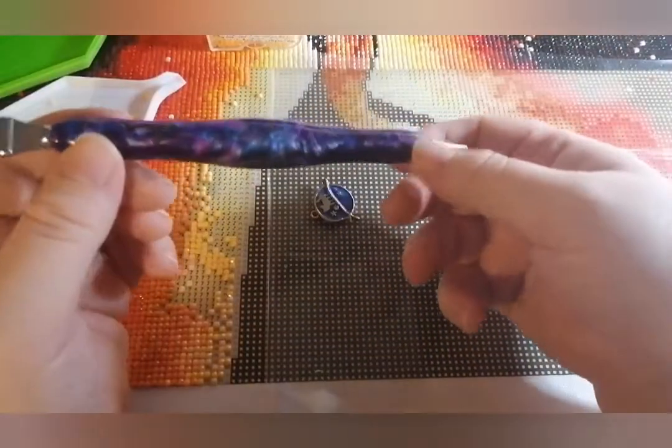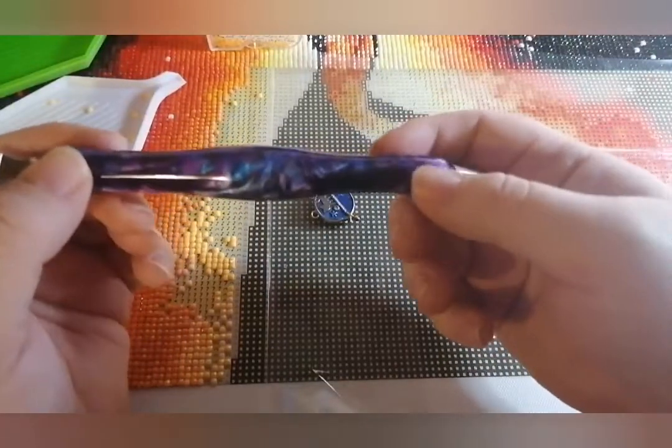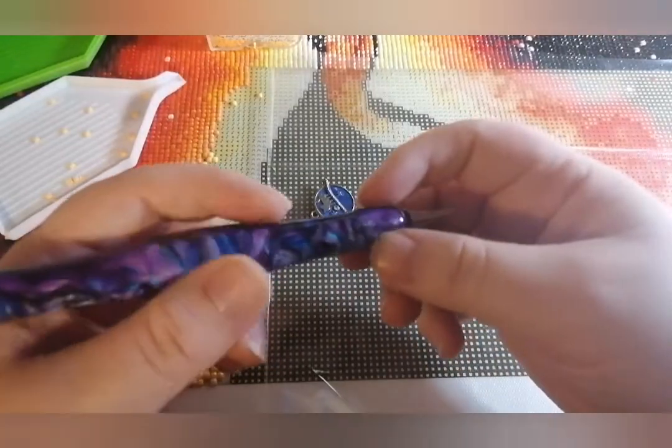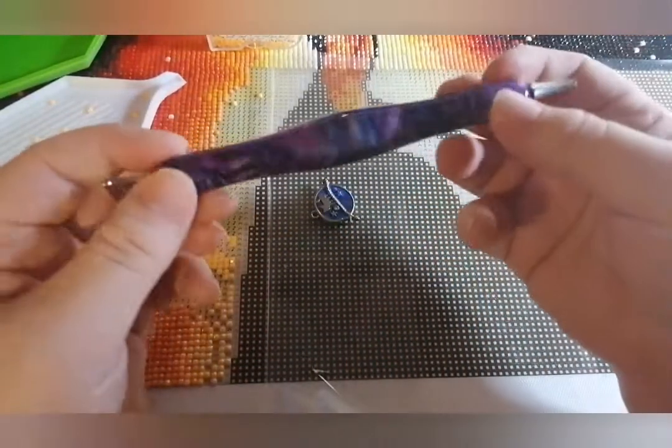This is my drill pen that I use. You can just use the bog-standard drill pens that you get in the kits, and I did for a really long time. But when you're diamond painting for a long time and you want some comfort, get a chunkier pen.